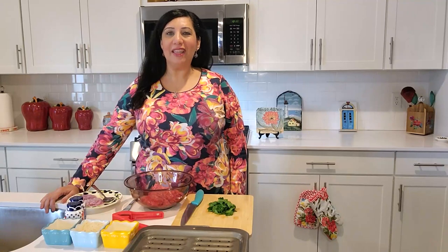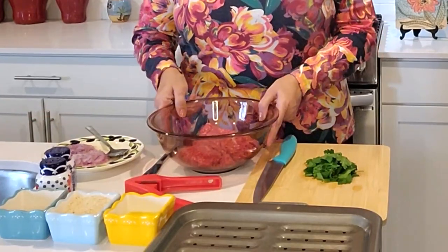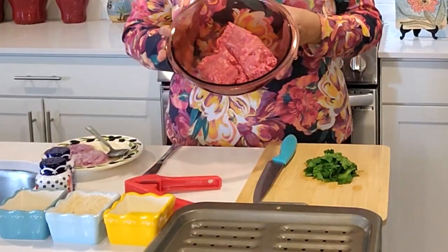Hi everyone, welcome to Nancy's Mediterranean Kitchen. Today I'm making a Mediterranean dish — it's koftedes in Greek, or meatballs in English, kofta in Arabic. It's very easy. Let's see the ingredients together.